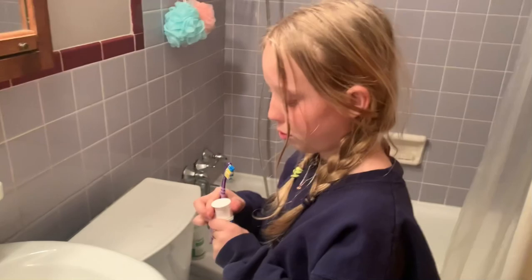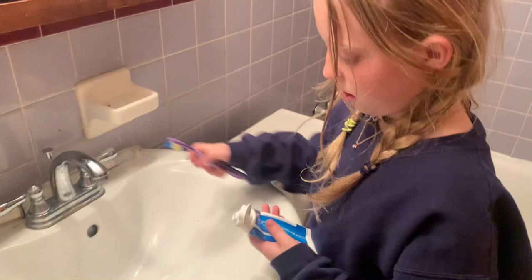Now I'm going to brush my teeth — getting my toothpaste and my toothbrush. I love Crest; I got it at Kroger. I'm going to get my toothbrush wet and go ahead and brush my teeth.